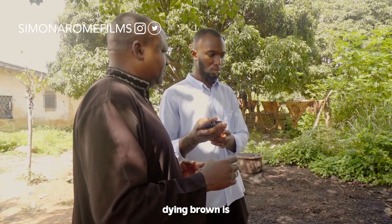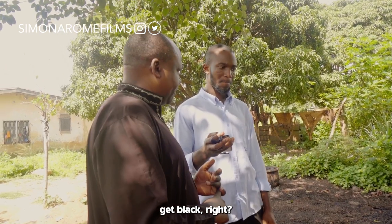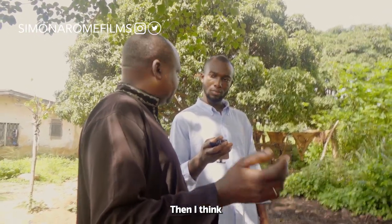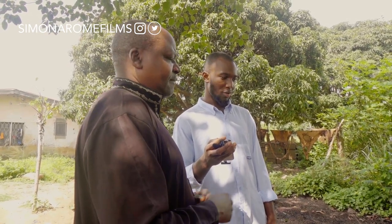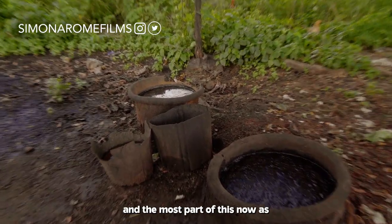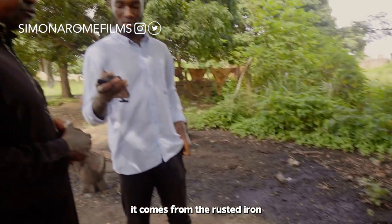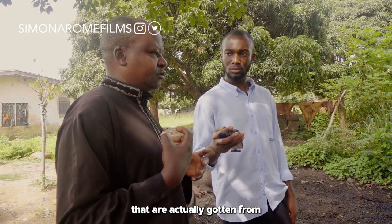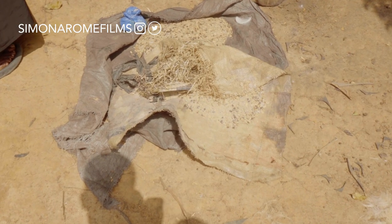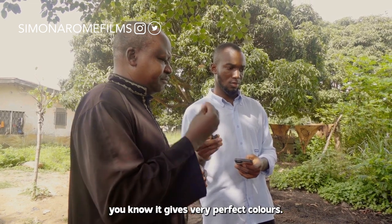Dyeing brown goes through different colors before it gives brown. First you get black, then a little bit of pink, then a little bit of yellow — then it gives you brown. The dye in the middle is gotten locally. Most of it is made out of rust — rusted iron — except for other colors that are gotten from green stocks like cone stock, vinical stock, and others. These give very perfect colors.